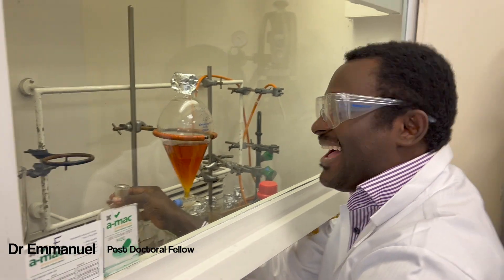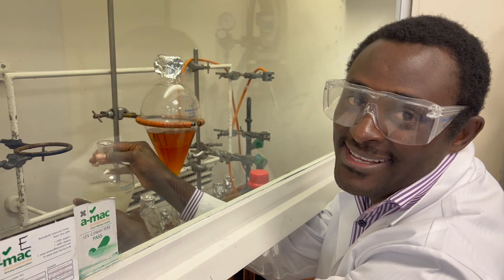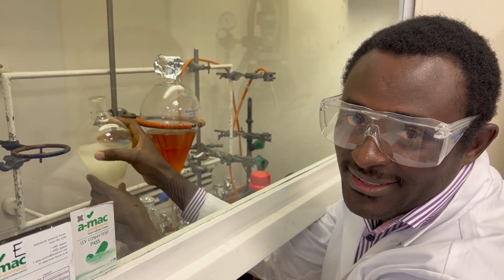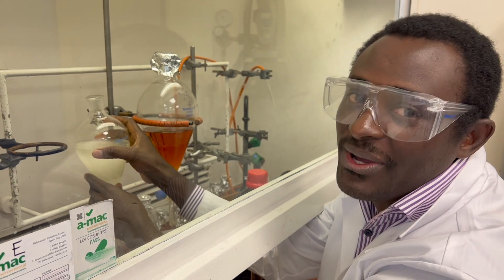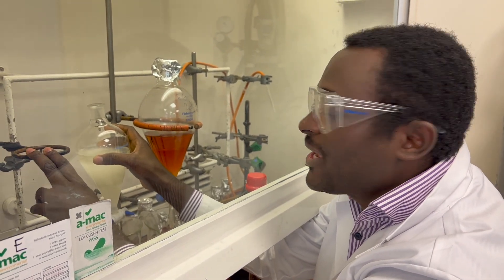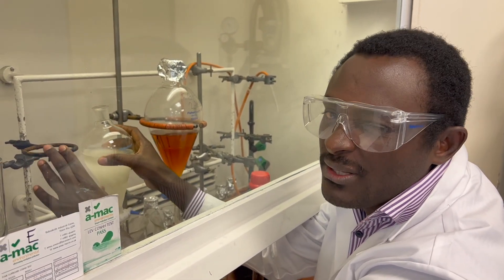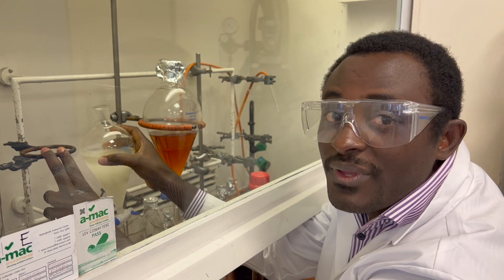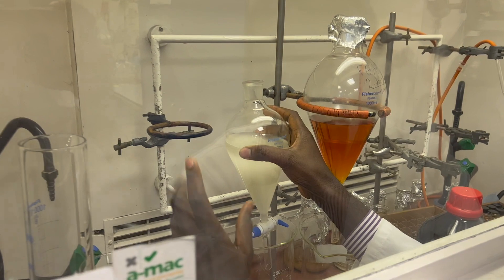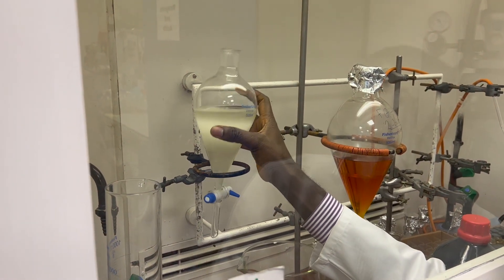Say hello everyone! This is Dr. Emanuel — he's back after three years from Botswana in southern Africa. He's a lecturer at DDT College of Medicine in the Department of Pharmacy, and now he's back for a post-doc at the MBC doing Kupchan Fractionation. Very good — that's what we're doing at the moment. Thank you everyone!